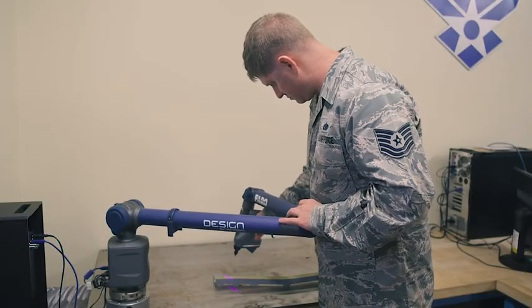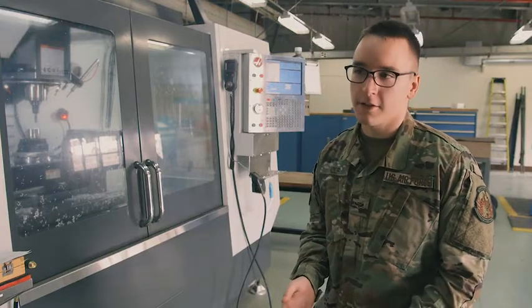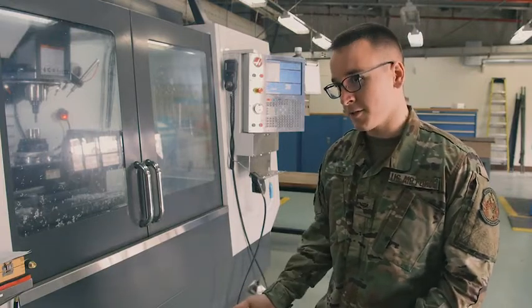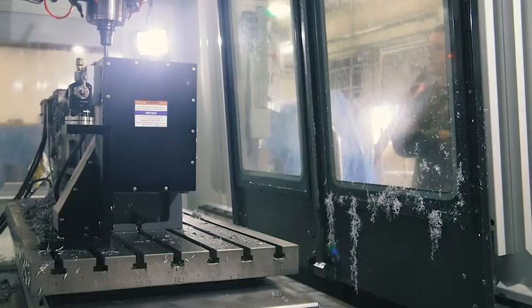The impact that this has on the mission overall is that we're saving a whole lot of time and a whole lot of money, because we're not wasting resources and we're not wasting our time programming something or trying to manually make something.